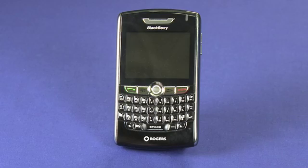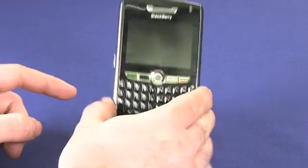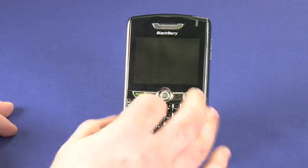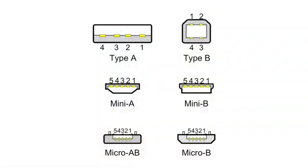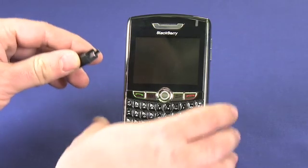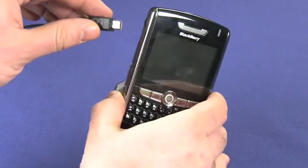Depending on the model of BlackBerry you have, you want to look for the USB port. On this 8800, you'll find it on the side right there, which is where it usually is, but it might not look exactly the same as that. There are a number of different USB standards and different BlackBerry devices use different cables, so make sure when you're grabbing your cable and your device, the two match properly.